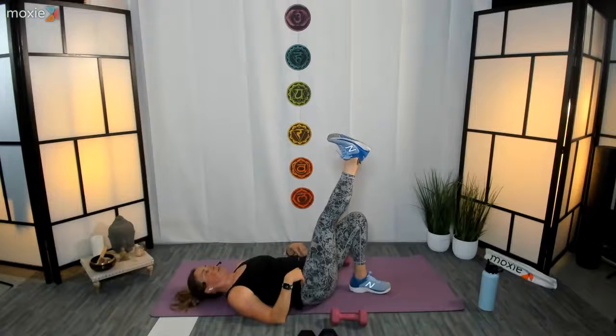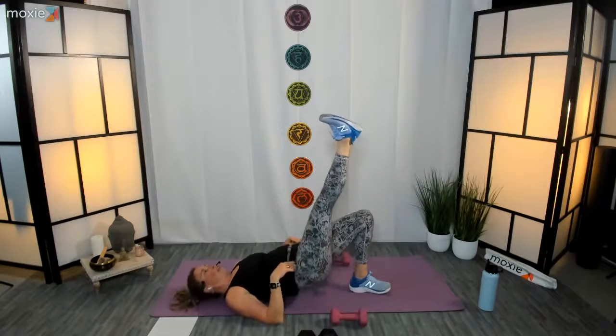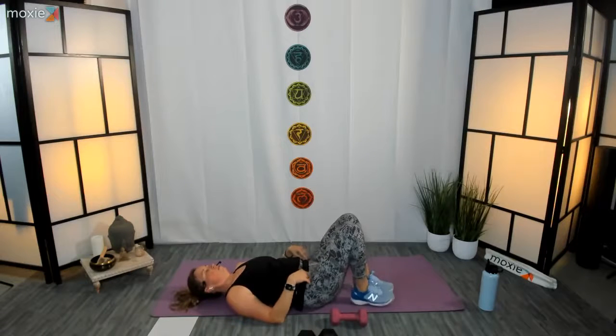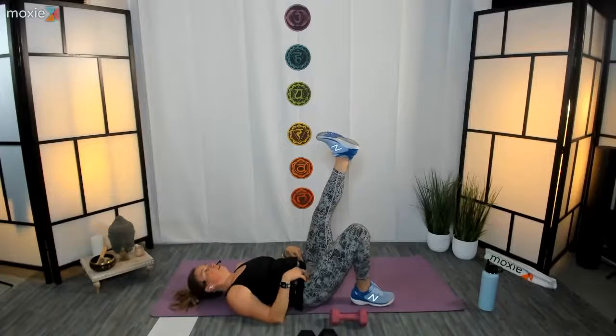About seven seconds left. Three, two, and one — set your leg down, give yourself a break. Nice job, reset, make sure everything feels good and supported. Left leg up — three, two, one, let's go!